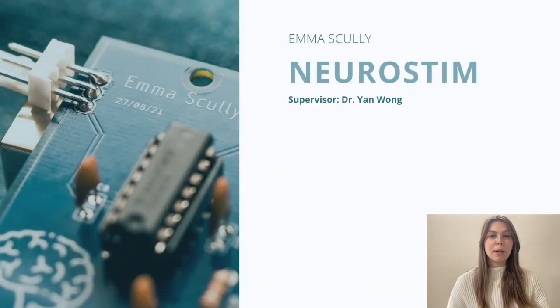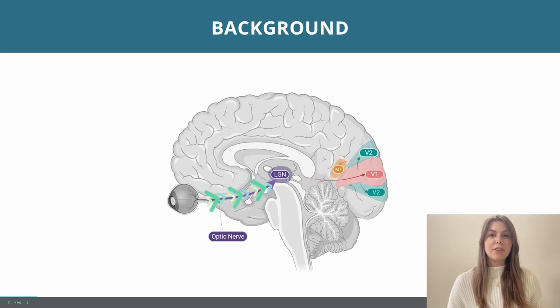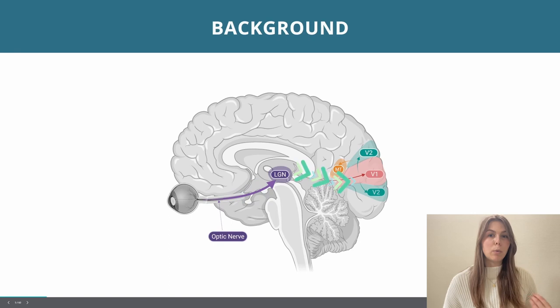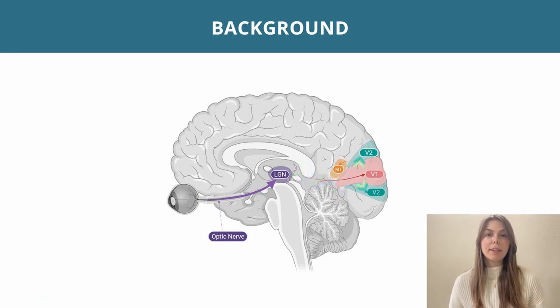I'd like to now go through my final year project in a little bit more detail. To do so, I'd like to give an overview of the visual system in the brain — this is a very high level and simplified explanation. So to begin, we have light hitting the back of the eye or the retina. From there, light travels up the optic nerve into the lateral geniculate nucleus. From the LGN, this information travels to V1 or the primary visual area, then predominantly to V2. One example pathway is projecting from V2 to MT, which provides spatial information from the image.